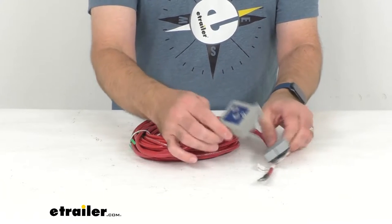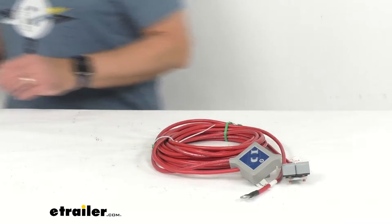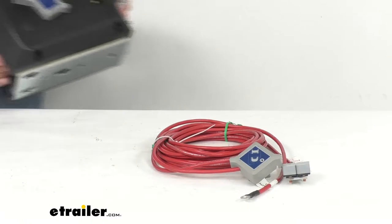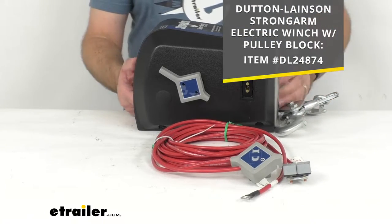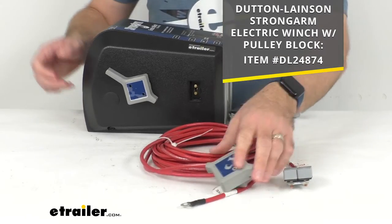It's also going to replace your load and unload power switch on your winch. For demonstration purposes I do happen to have a Strong Arm electric winch with a pulley block, so I've put it here on the table. On your screen you can see the item number of this winch if you want to take a look at it on our website.